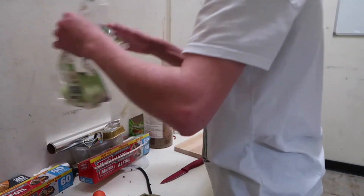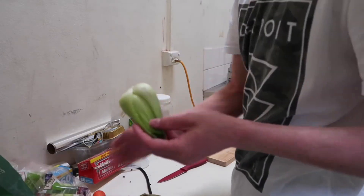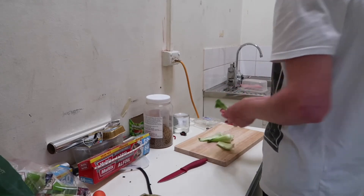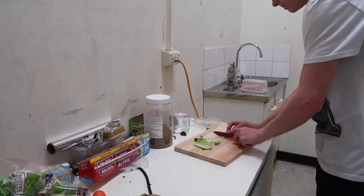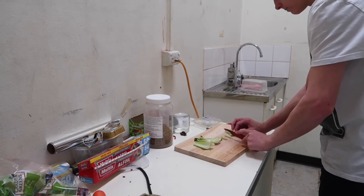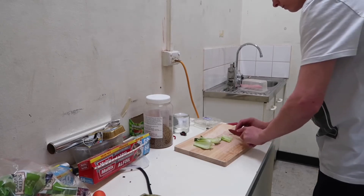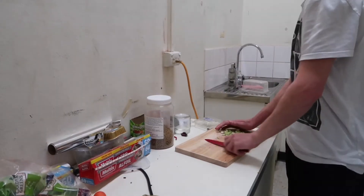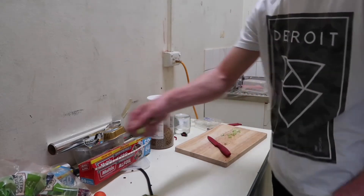I've got a bit of bok choy left. I'm going to start using this now — I don't usually use it. I'll just take a few leaves off — about four. I'll slice it up with this little dollar knife. I'll be back when I've diced all of this up. Already diced it all up now. I'm just going to divide it into two — one in there and some in there.